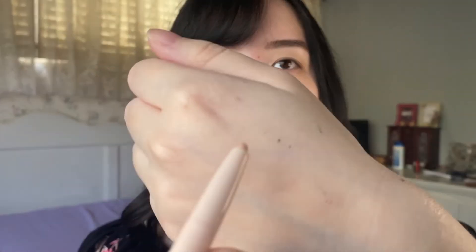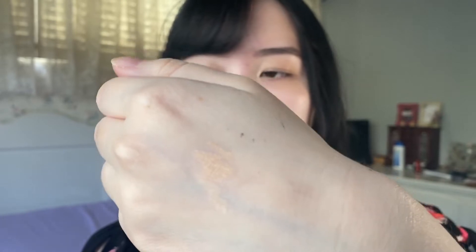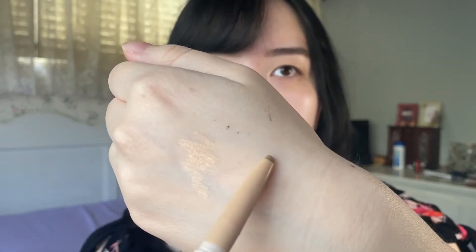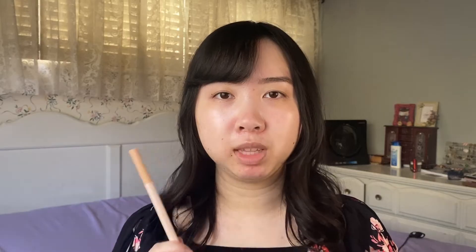I really like the formula of this contour pen, so let me swatch it for you guys. Here's the highlighting shade and here is the shading part. I pretty much bought this pen because I was curious to see how a cream-style formula will perform under my eyes compared to powder and liquid eyeshadows.